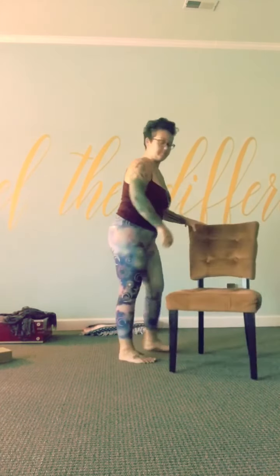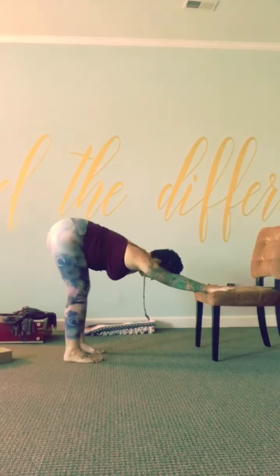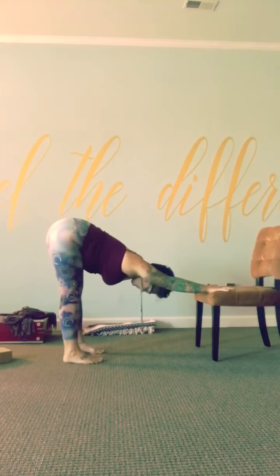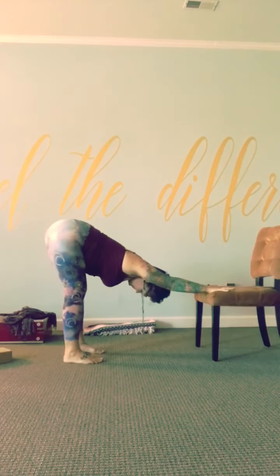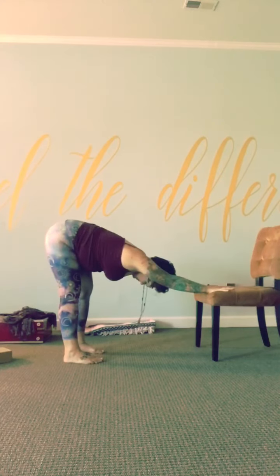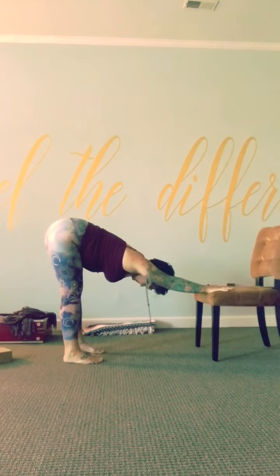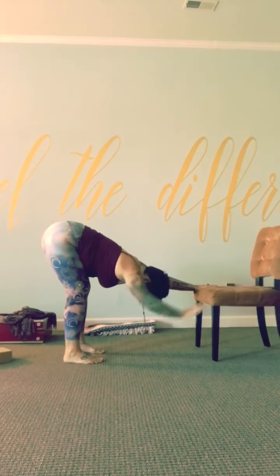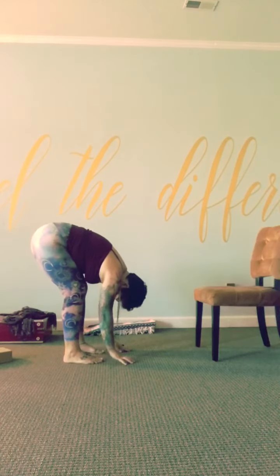You can do that again, or flip the chair around and use the seat of the chair for the same movement. Press the palms down through the seat of the chair, walk the feet back into a downward facing dog — bending the knees a little bit is fine — and sway the hips side to side, any movement that feels good. Rearrange the feet any way you want. Then come right into a standing forward fold — let go of the chair.